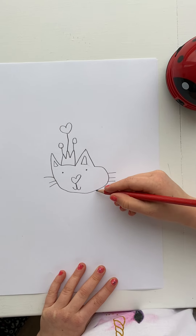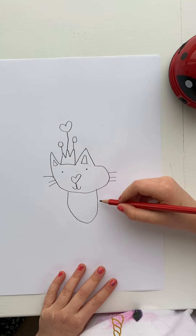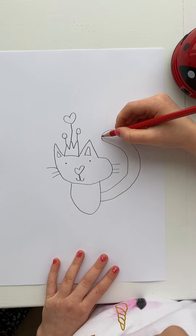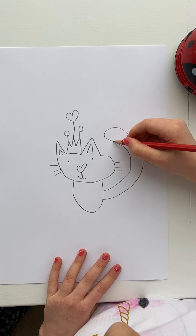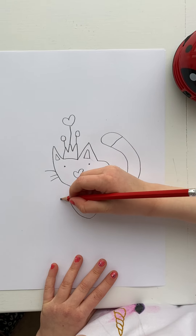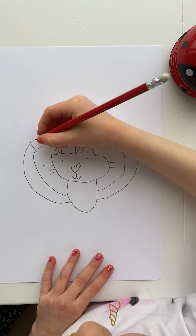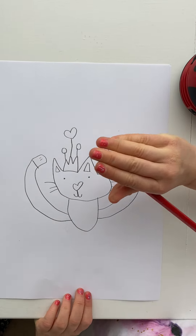Now you can draw a little body for it — line down like that, then hook, then a curvy bit, then down. Now draw a line on that one and do another one, and then two tiny lines for its little fingers.